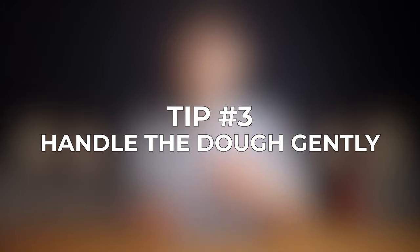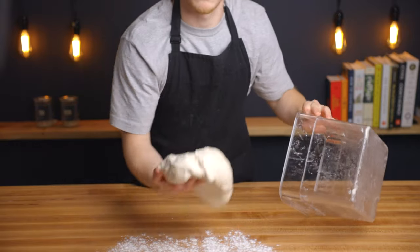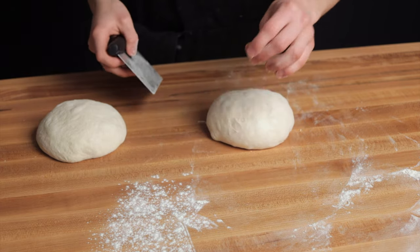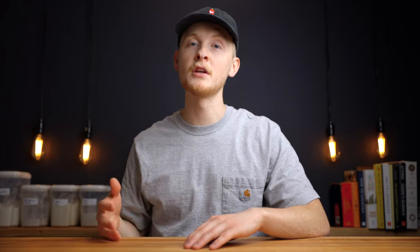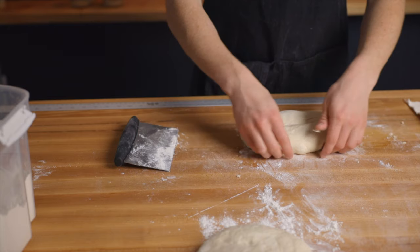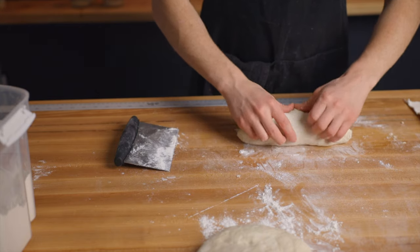Tip number three is to handle the dough as gently as possible throughout the shaping process and at the end of bulk fermentation. There should be a lot of bubbles that have developed throughout fermentation, so in order to keep those bubbles intact we need to handle the dough very gently. Of course you do still want to pop any large bubbles that form on the surface and avoid creating abnormally large bubbles during shaping so that you end up with a uniform crumb. Just avoid slamming your dough down on your surface or handling it too roughly, because that could degas it and wipe out all those bubbles you've worked so hard to develop.